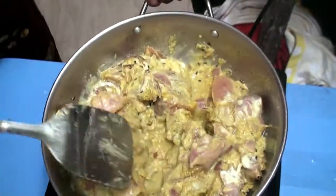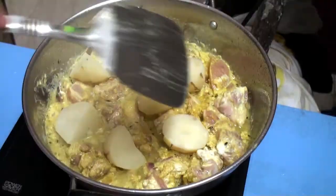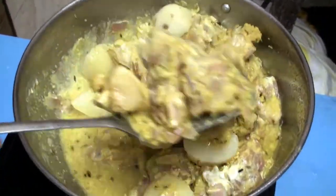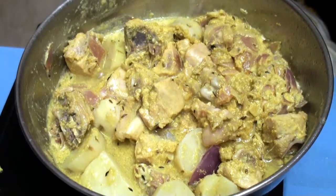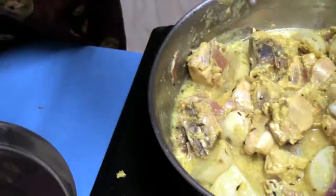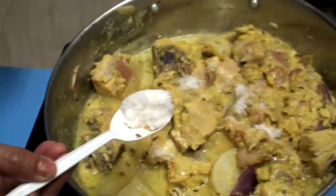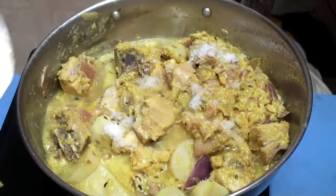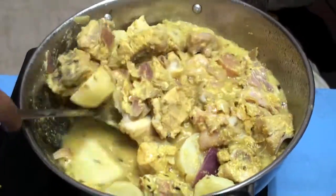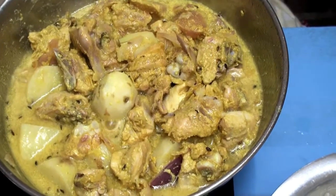Now we are making chicken gravy. Put in the potato. Little more salt because we didn't put salt before — now we are putting 2 spoons of salt. Let it cook — we cover it up.